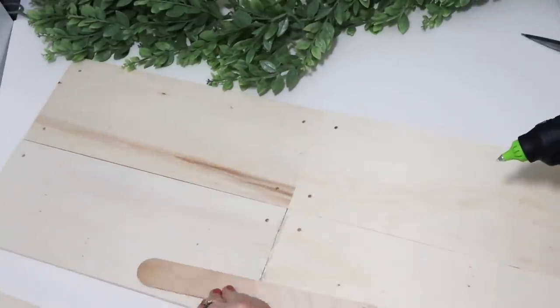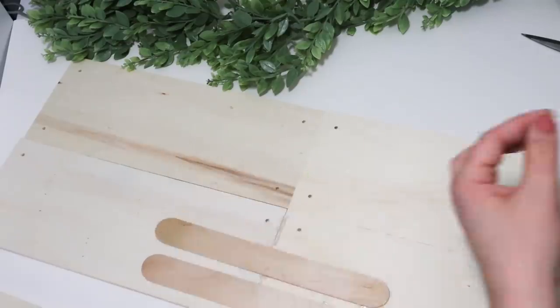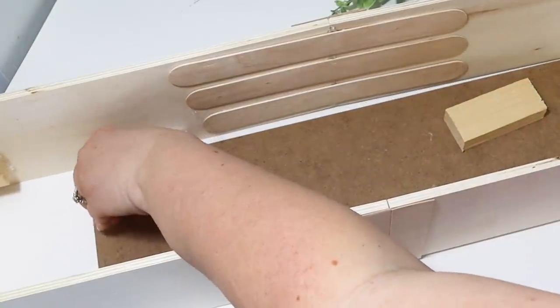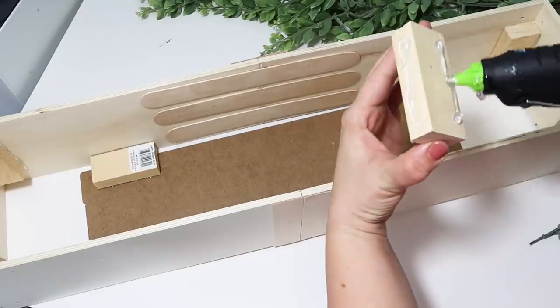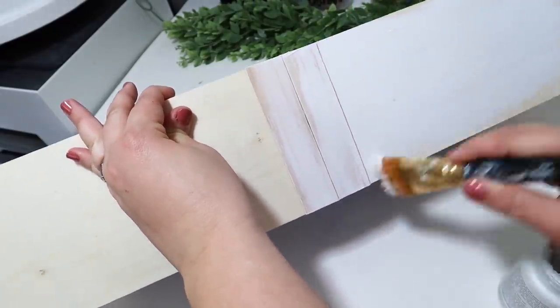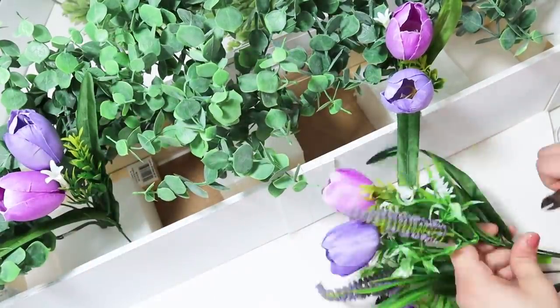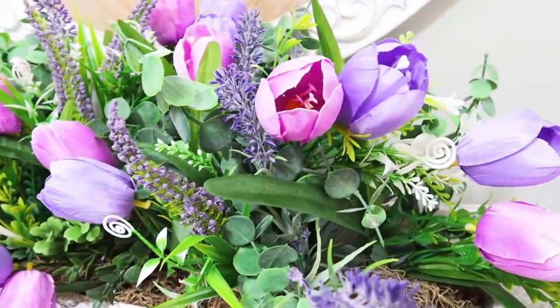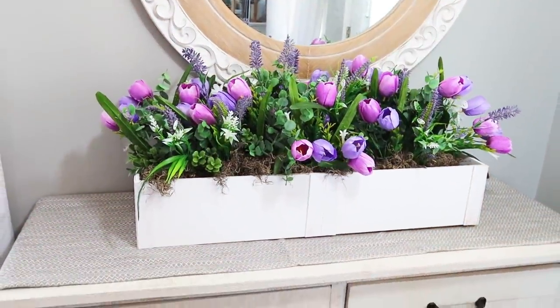I also want to mention I just posted a video where I created a huge DIY planter out of five of these wall shelves. It turned out gorgeous — filled it full of florals and it is just adorable. It looks so pretty on a dining table or entryway table, so be sure to go check out that video if you want to see more. Let me know which one of today's projects was your favorite, and if you are finding these at your Dollar Tree, don't forget to hit the thumbs up button, make sure to subscribe, and I'll see you in the next one. Happy crafting!